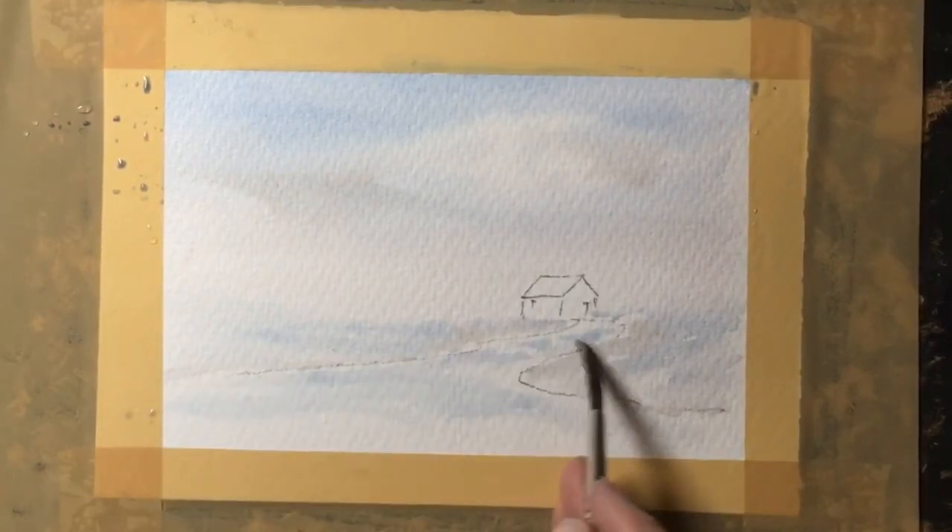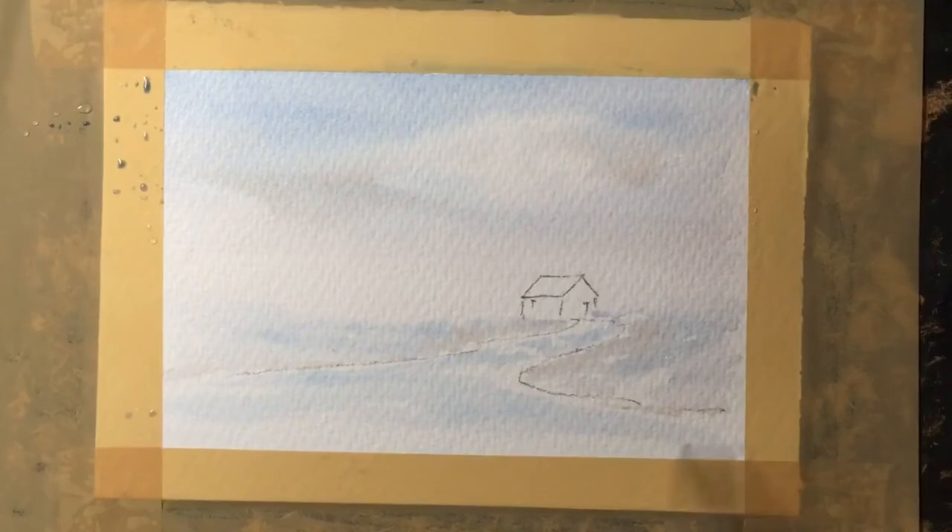I want to put the path in now, so again with a very pale blue mix just some horizontal strokes to create the line of the path.